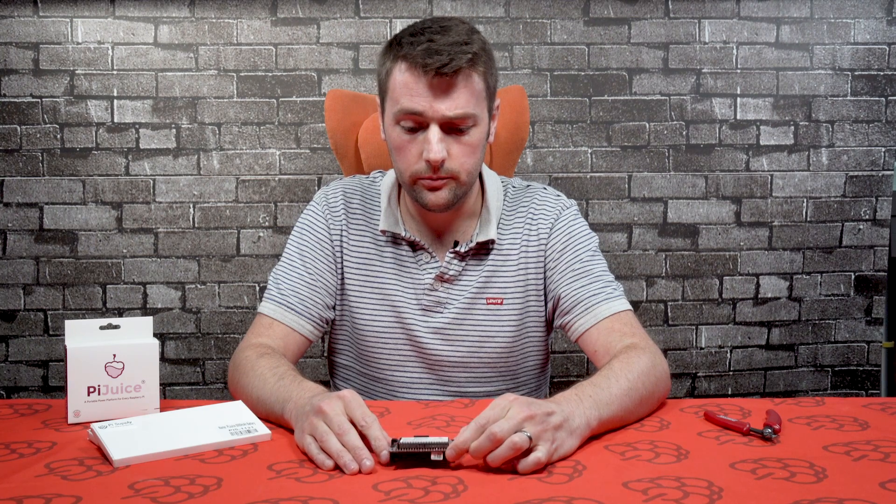In this tutorial we are going to show you how to connect the polymer battery to the PiJuice. First of all, you need to make sure you shut down the Raspberry Pi and the PiJuice itself. Make sure you do a soft shutdown - a safe shutdown as well.